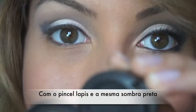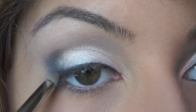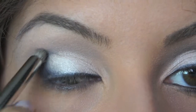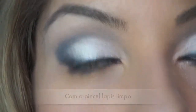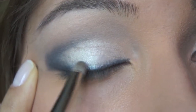Now again with the pencil brush and the same black color, I'm going to create a C-shape right here, going halfway towards the lid and stopping there — because we don't want it to be too heavy. Then without picking up more color, I'll sweep the brush along the line above the crease just to soften that harsh line.